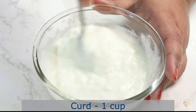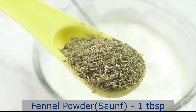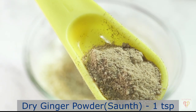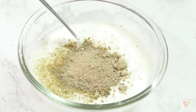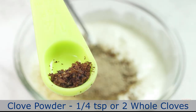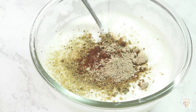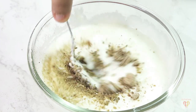While the potatoes are shallow frying, we will prepare a base with curd. I have taken around 1 cup of curd. To it I will add fennel powder around 1 tbsp and dry ginger powder or saunth around 1 tsp. Balance between these two spices is a must for Kashmiri cuisine. Now I have added clove powder around 1 tbsp — or you can also add 2 whole cloves.